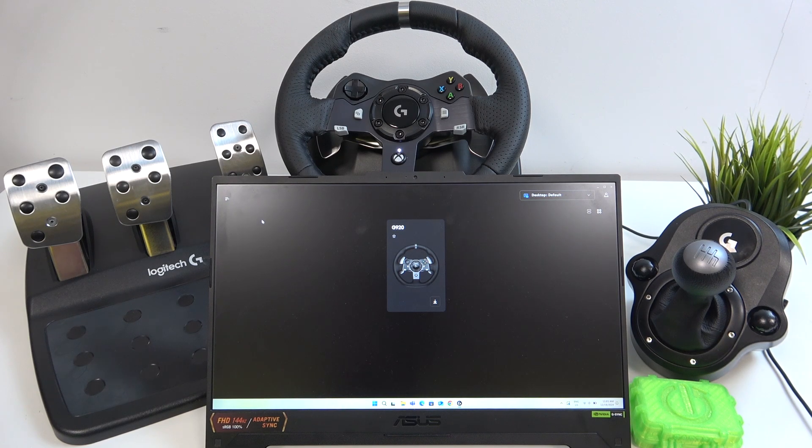Hello, in front of me I've got the Logitech G920. In this video I'll show you how to change the operating angle for your steering wheel.